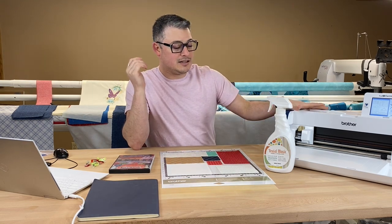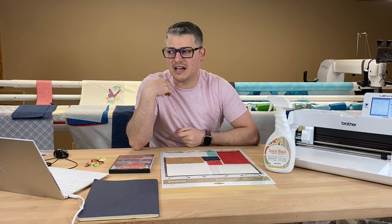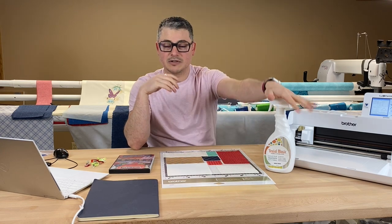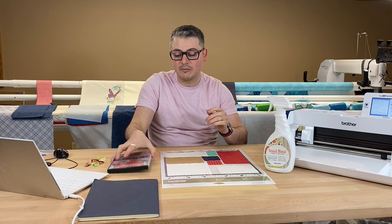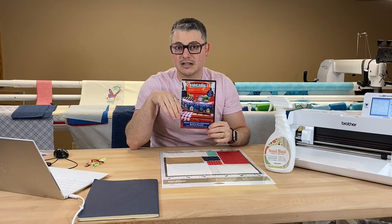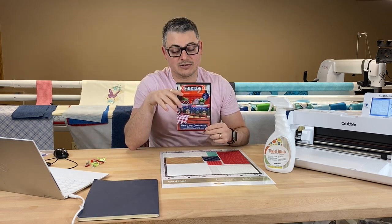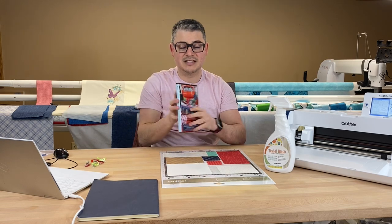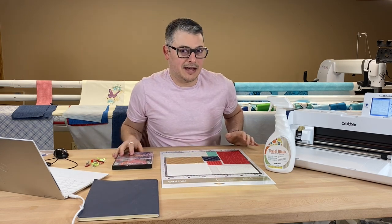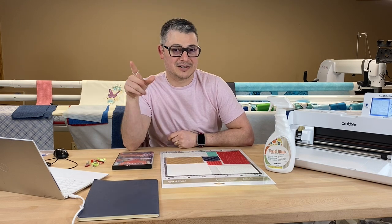Ben usually uses this machine — this is going to be my first time. I don't even know if he's cut fabric yet; I know he's made some little paper things. I'm using Terial Magic. Today I'm working on embroidery, cutting the pieces out for the Main Street Celebration Bench Pillow. This is a Kimberbell design. I am a big fan of Kimberbell stuff — I am a Kimberfella. On Facebook, they're Kimberbellas and Fellas, so thank you for including us.